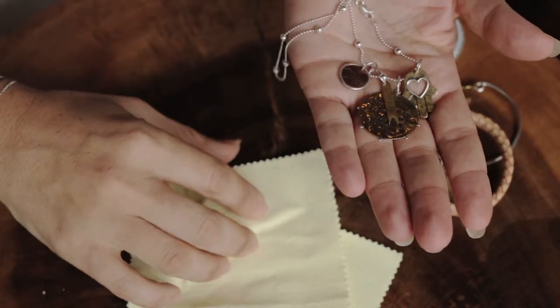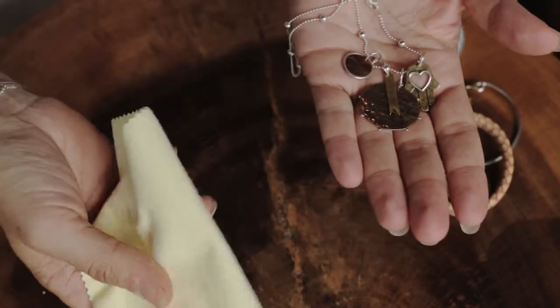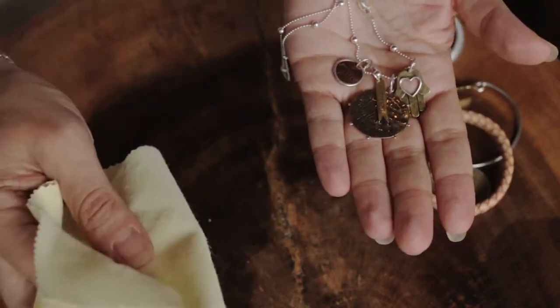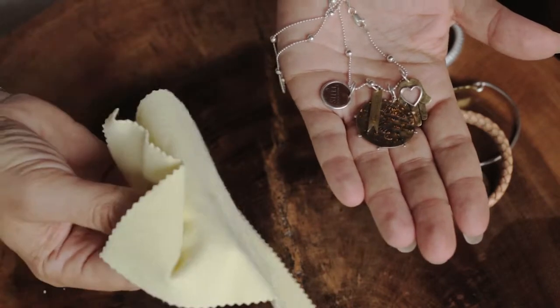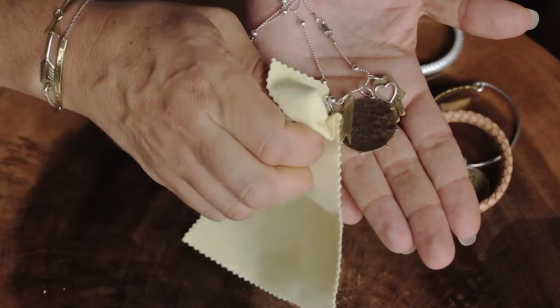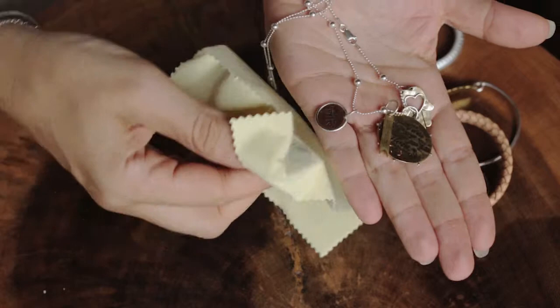The best way to clean your Palace Jewelry Charms is with one of our amazing Palace Jewelry cleaning cloths. These have an incredible solution in them that with only a few wipes brings the charms back to sparkling. These incredible cloths work so simply — all you need to do is take each charm or chain and rub the cloth over a few times and it brings it back to shiny clean.